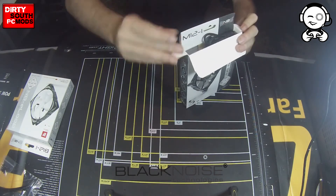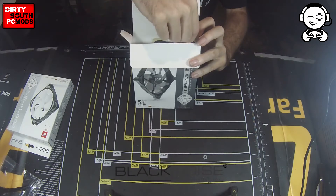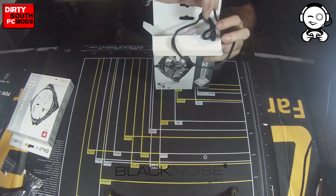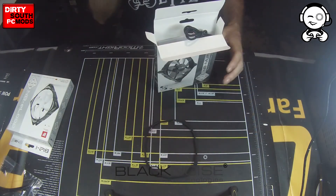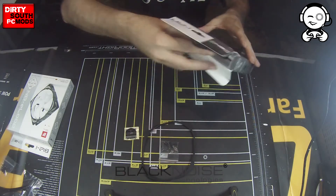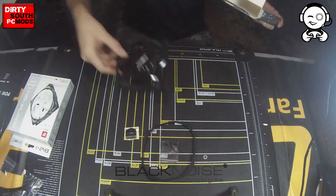Right off the bat from the top, you can see there's the braided sleeve cable in black. Each one comes with its own special little rubber grommet, which helps absorb more vibration. Each one comes with its own case badge, a set of mounting screws, and then there's a little cardboard sleeve in here that separates the hardware from the fan itself.